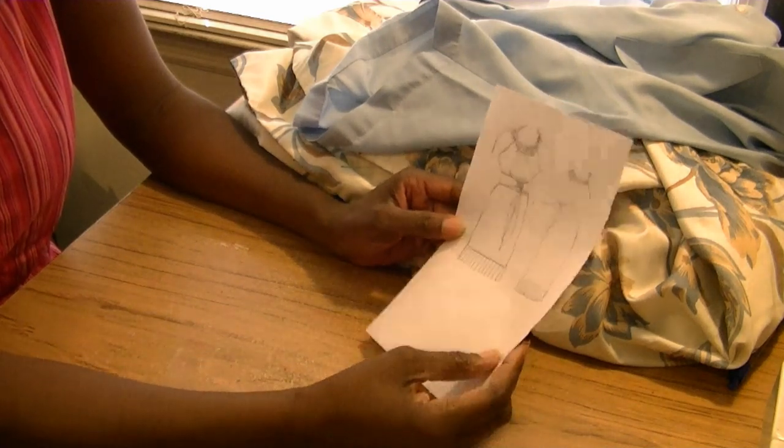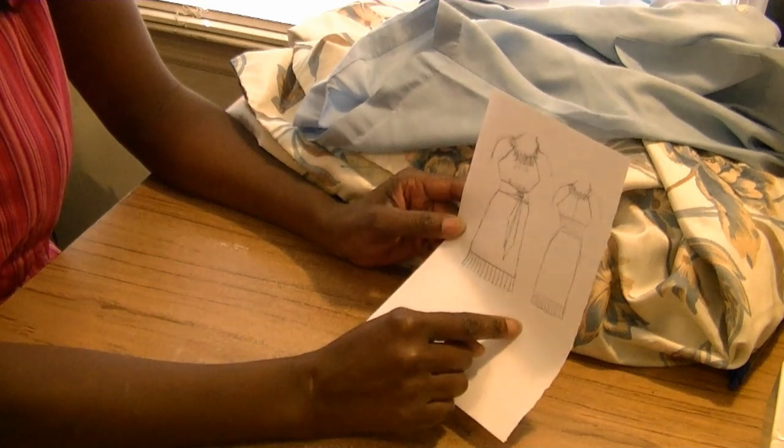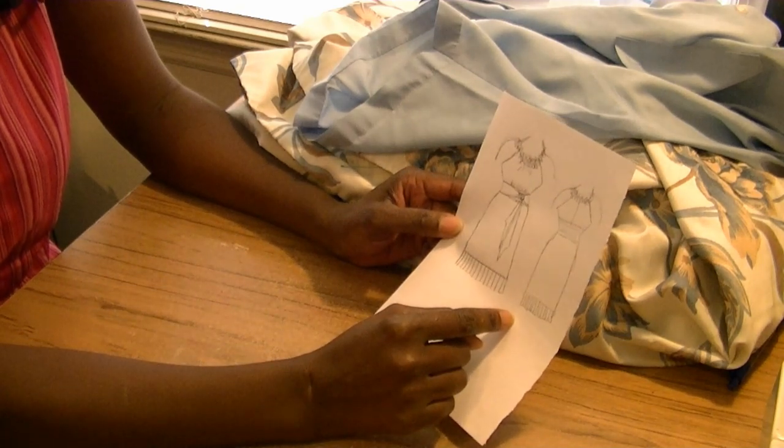But as any designer tells you, sometimes it starts out on paper, but once it gets to the mannequin, that's a horse of a whole other color.